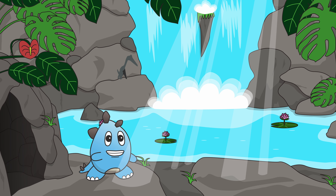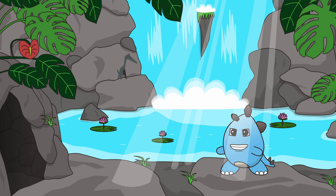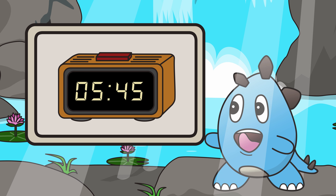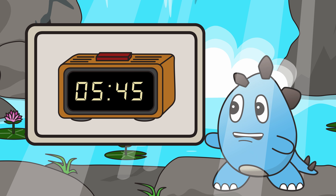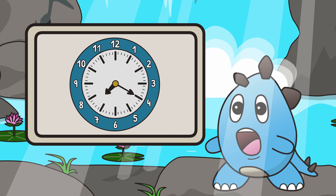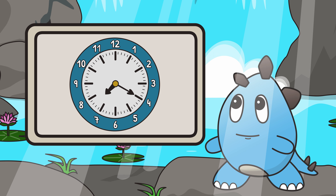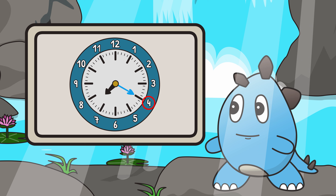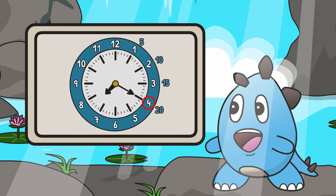My friends, I had such a staggerific time learning how to read clocks with you today. It's such a wonderful skill to learn and so much fun to do as well. Should we do some practice? What time does it say on this digital clock? The time on this clock is 5:45. What time does it say on this analog clock? The hour hand on this clock is at 7, and the minute hand is at the 4. So let's count by fives four times: 5, 10, 15, 20. The time on this clock is 7:20.